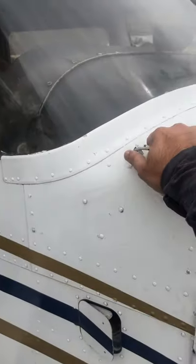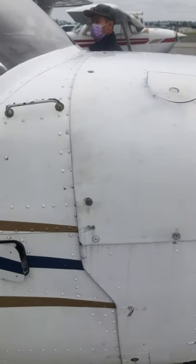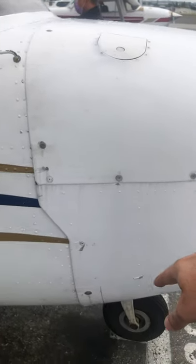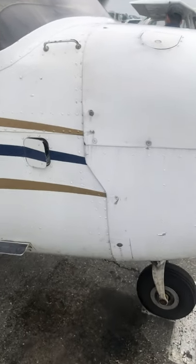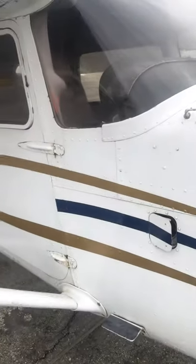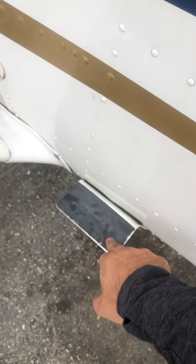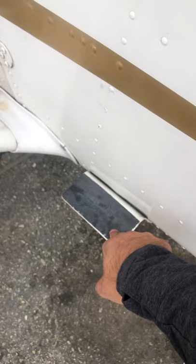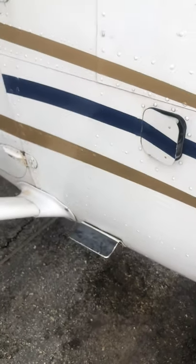Get up and check the fuel cap. The way I get up is: left foot there, right hand here, and I get up. Don't put your foot on the cowling — it'll damage it. This cowling is a $10,000 part to replace.